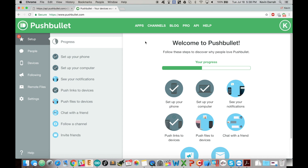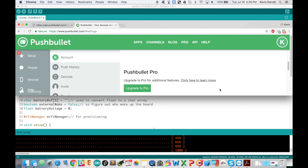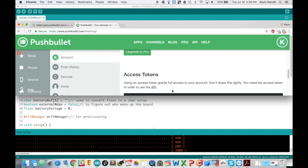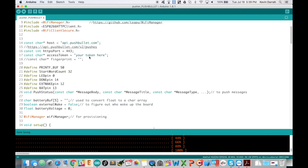Right now everything I'm using seems to be free, though I'd gladly pay a couple bucks a month for it — this is all I really ever wanted out of IoT. I'll keep adding boards around the house. Once you sign up, go to settings, then account, then access tokens, create your token, copy it, and paste it right into the sample code. That's really all you need to get set up with PushBullet.